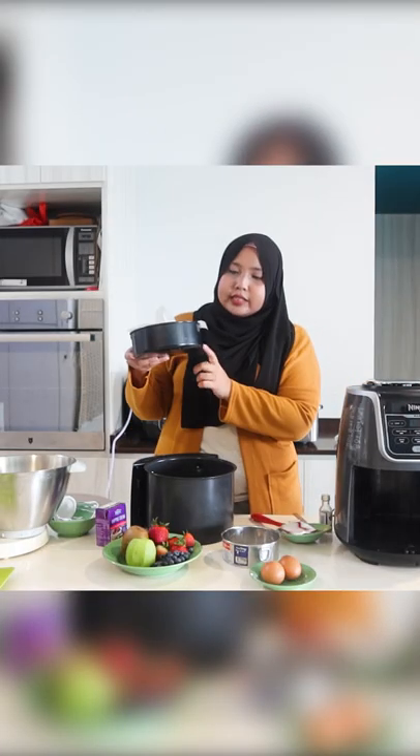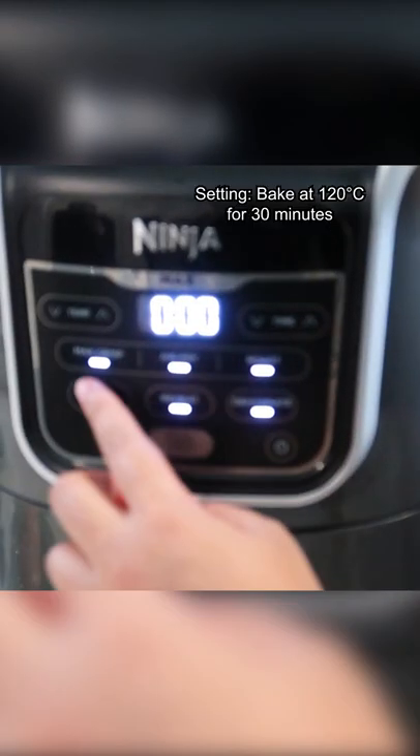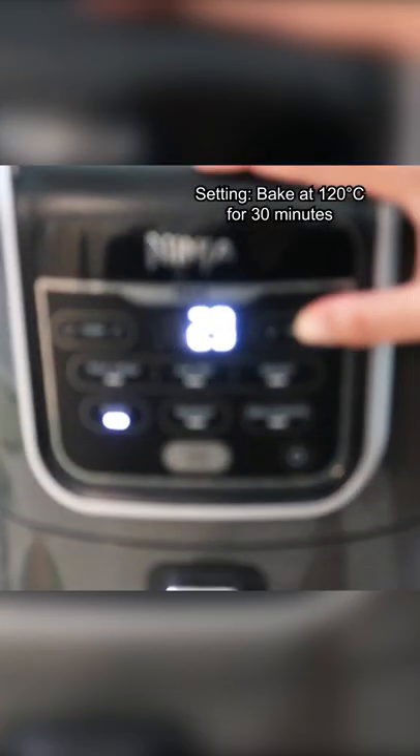I just lined it with baking paper. This is just a baking pan that you can buy separately. I'm just going to put this inside the air fryer. Bake it at 120 for half an hour. See how it goes.